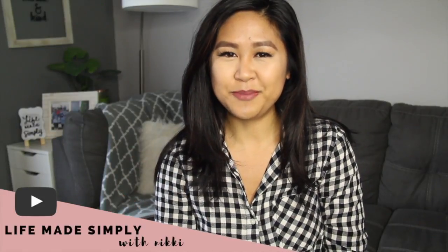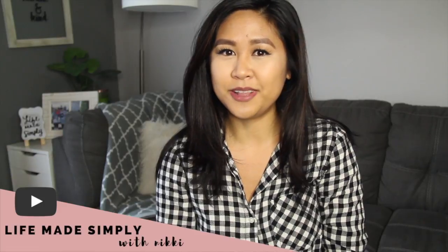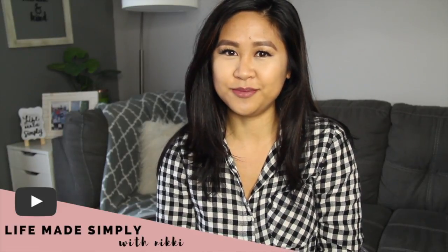Hi everyone! Welcome to my channel. My name is Nikki and in today's video, I want to share with you my best tips on how to plan and prepare for a family photo shoot.